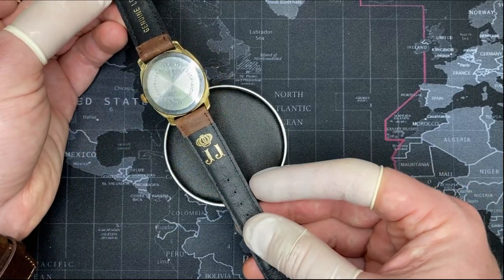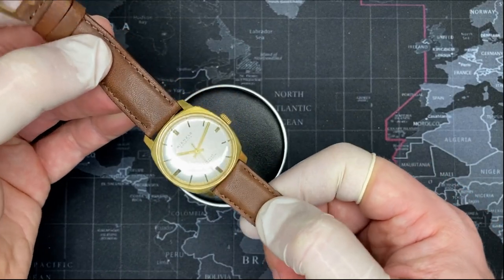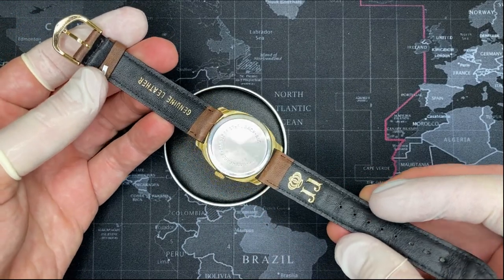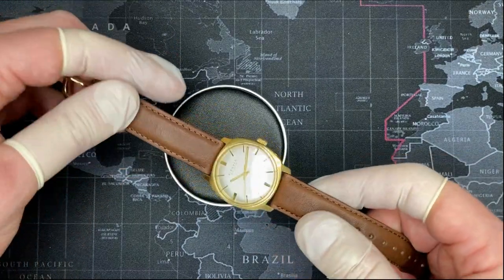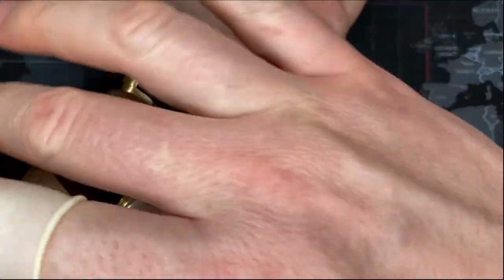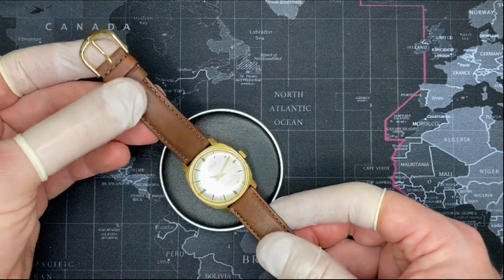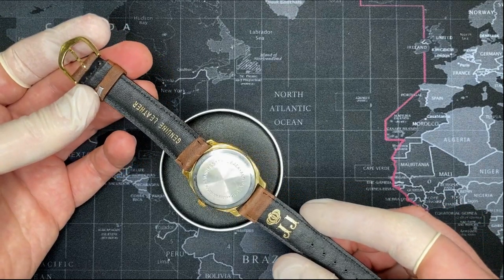It has a wonderful Jules Jurgensen padded baseball glove leather watch strap — a very nice watch strap. I'm a big guy: six foot three, fairly thin, but I've got big wrists and big hands, and this fits just fine on my wrist. Genuine leather, of course.